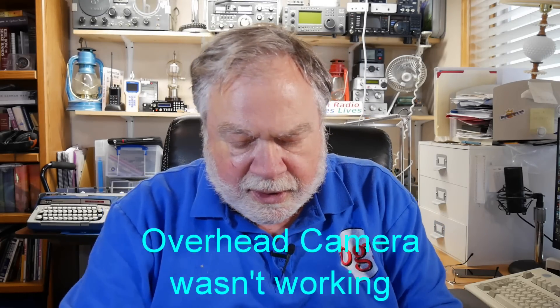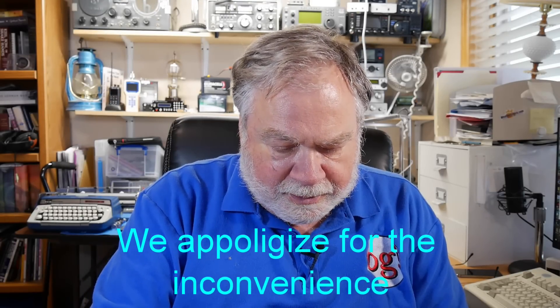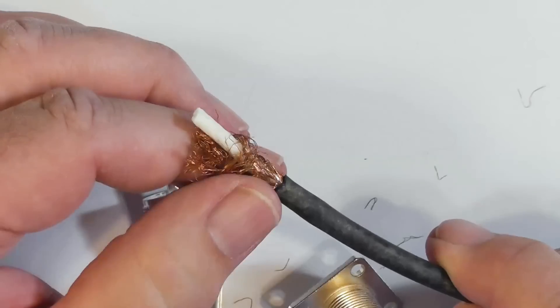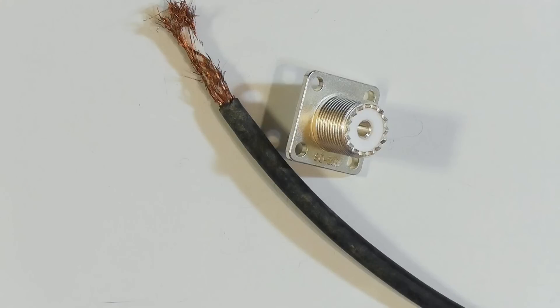Now, these connectors are not waterproof. The problem is that water, even though there's a crimp connector over it, will get down in there and into the braid. If you look at that braid, it's kind of a copper metal mesh. If you put this in water, it's going to wick — surface tension will cause it to wick up and continue into the cable over time. Eventually, if this end is at the lower end, it'll wick right out the other end.